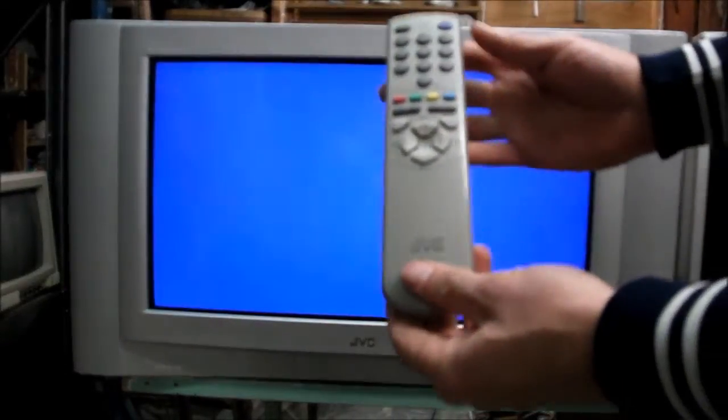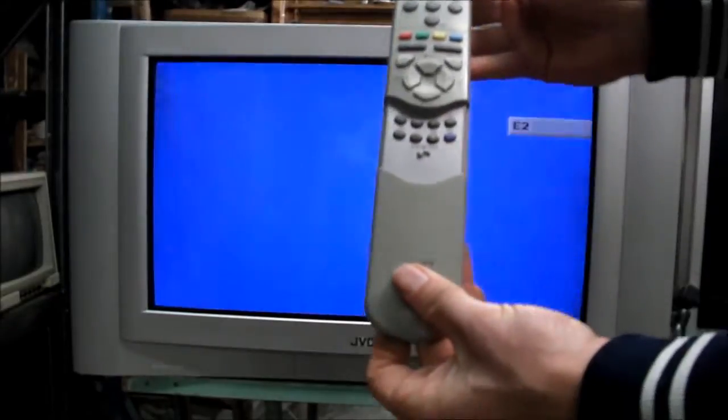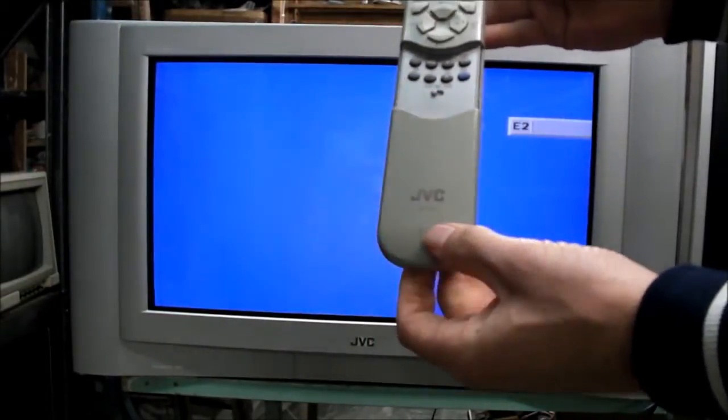Here's the remote — a proper JVC remote that has a slide-down panel for VCR and DVD controlling. It's 32 inches in size, widescreen, pure flat.